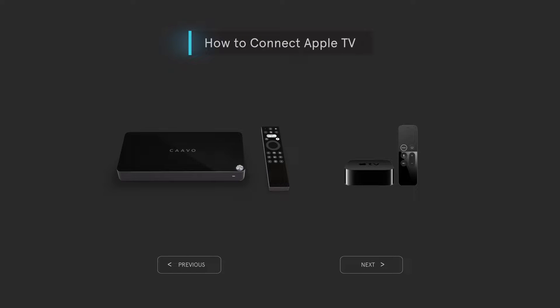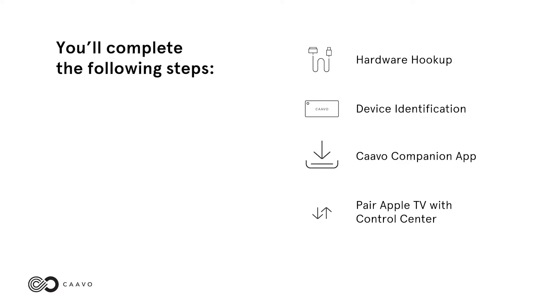How to connect Apple TV to Control Center. You'll complete the following steps: hardware hookup, device identification, Kavo companion app, and pair Apple TV with Control Center.